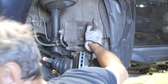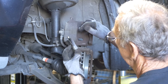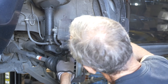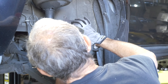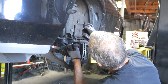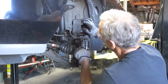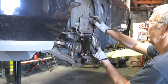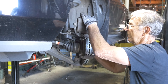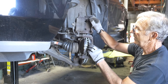Now you can slide the pads in. Pads only go in one way — you see how it's concave? It goes in like that. Slide them in. Turn your rotor, make sure everything's good. Make sure these are freed up — they can't be in a bind, they've got to be free.